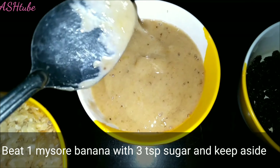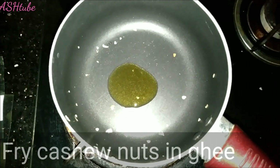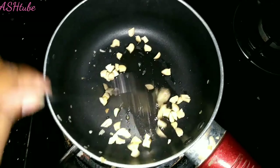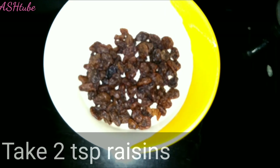I put two maizur pans in the pan. I put a beet in the pan. I put some cashews in the pan. I put some raisins in it.